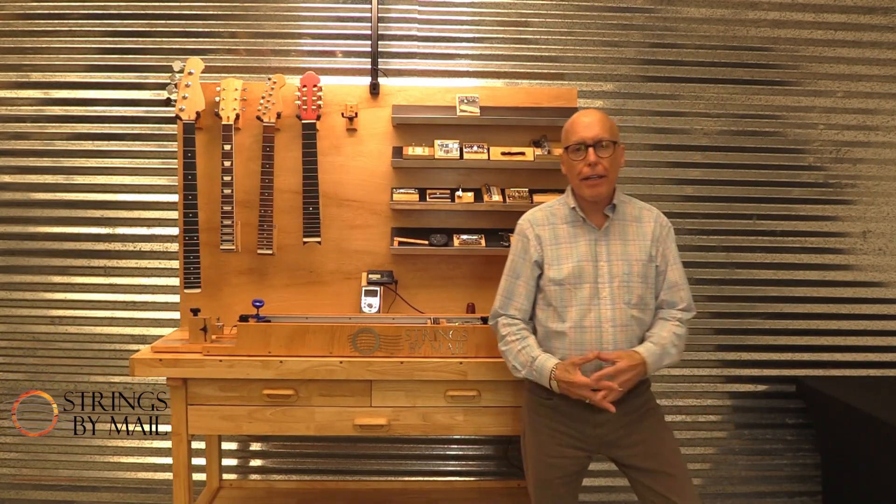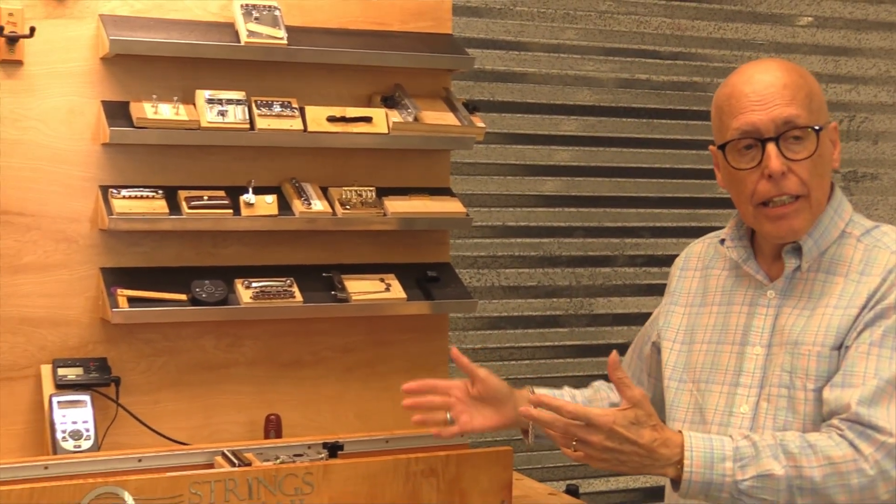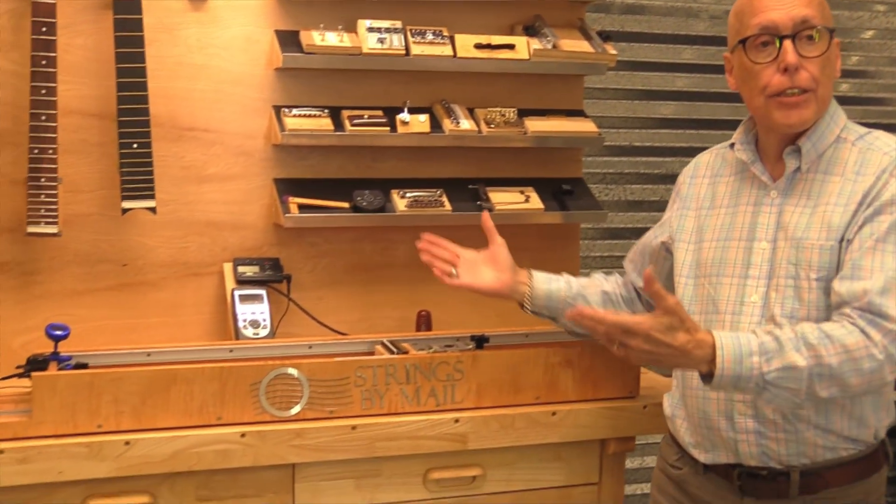Hi, I'm John from Strings by Mail, where we are dedicated to helping you and your instrument reach your fullest potential, and where we have this unique patented instrument emulating string tension measuring device.